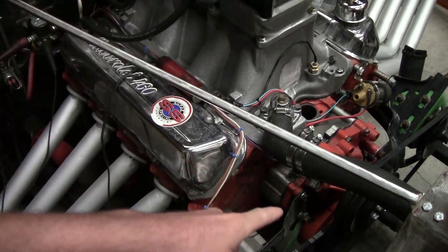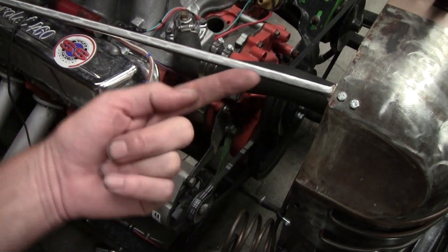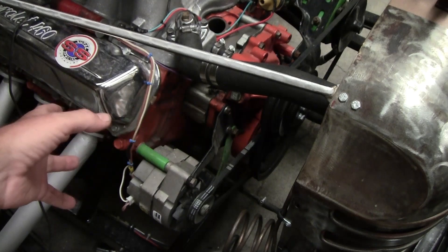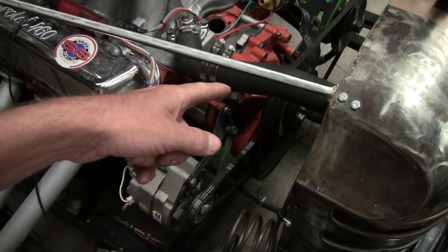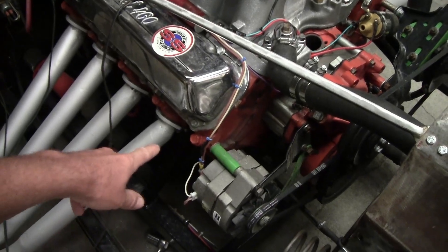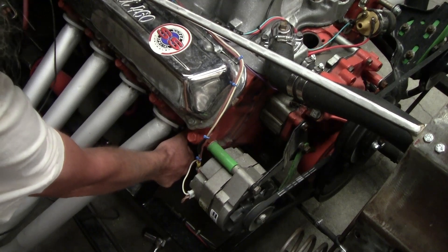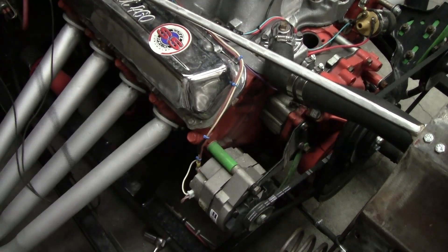Always do this step. I know a lot of people will just go off of the harmonic balancer down there and line it straight up with the mark. Well, that mark will come up to your pointer either at top dead center or at bottom dead center. So you've got to make sure it's always on the compression stroke and ready to fire — not on the exhaust stroke. The easy way: don't overcomplicate it. Take that number one spark plug out, make sure everything's clear from the belts, stick your finger over the hole — hear that poof? She's ready to fire. That's almost top dead center.